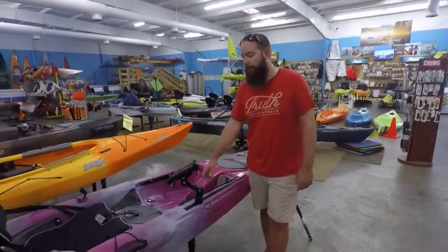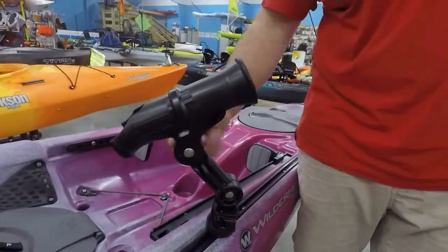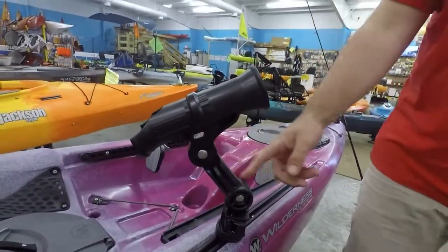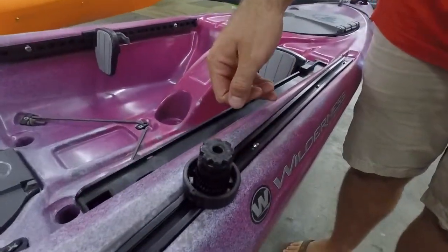So this is going to be the Zuka 2 from Yakutak. It is a crossover. They've done one very similar previously, and now they've got it set up with their lock and load base, which we've gone over in some other ones, but we'll detail on some of that.